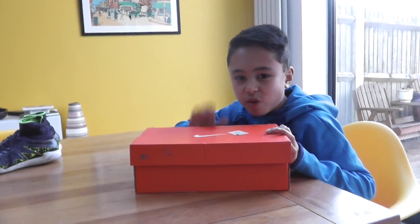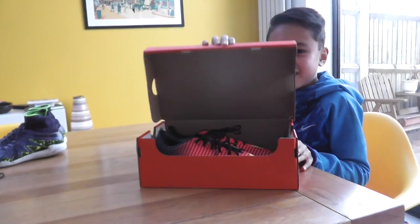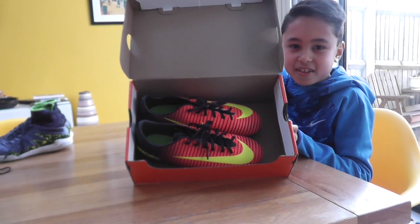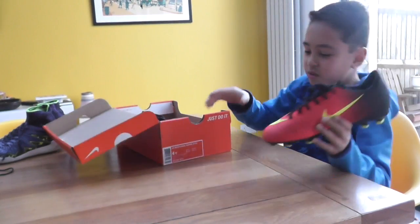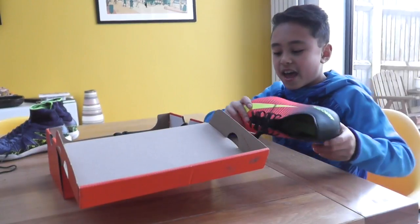So, what have you been waiting for? The reveal of the boots. This is the Junior Mercurial Vapor 11 FG.